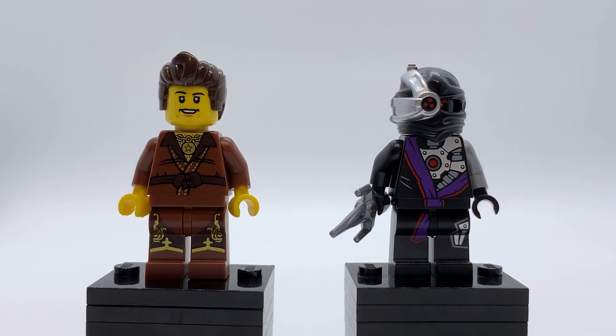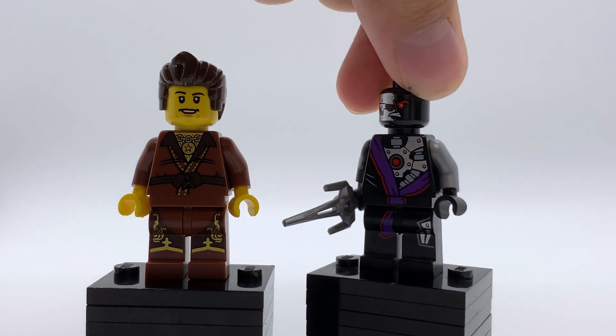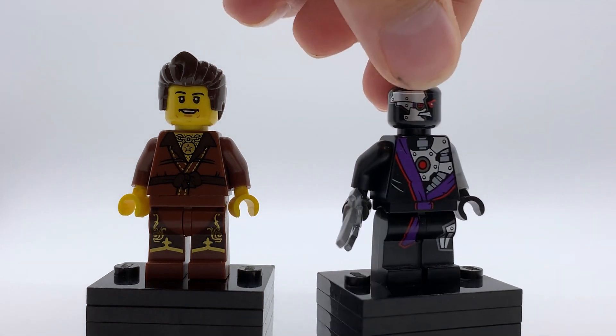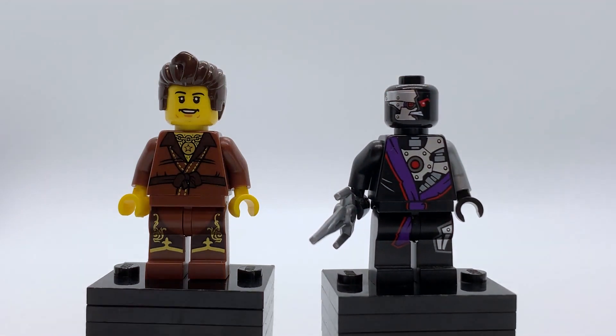The Ninjroid is just a standard Ninjroid like the ones that came in the 2014 wave of sets — well, almost. He's actually a little different. If you take off his hood, his face is really tiny for some reason. I'm not sure why; I guess it was produced in a different factory because it was part of the polybag. The printing doesn't extend up into the forehead or the chin like the normal Ninjroid does, and the actual eyes and mouth are a lot smaller than your average Ninjroid. It makes this figure exclusive, actually, but it's just really weird and it doesn't look very good. It's just mostly funny.